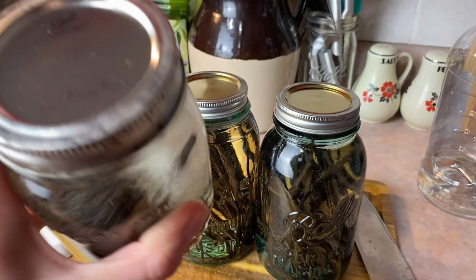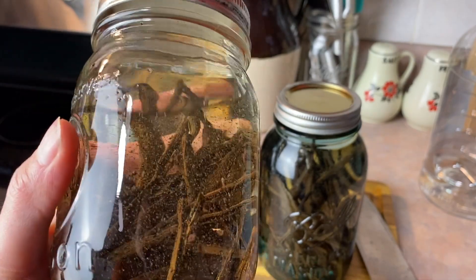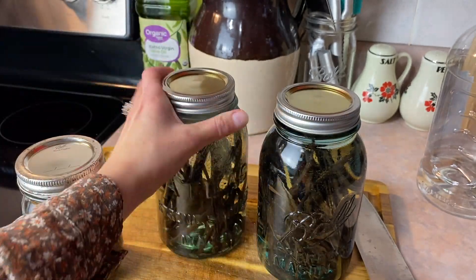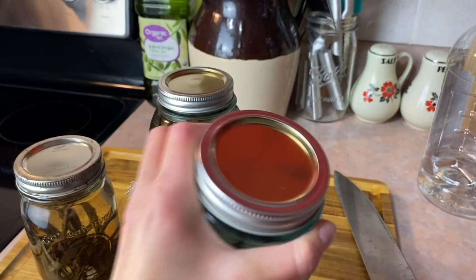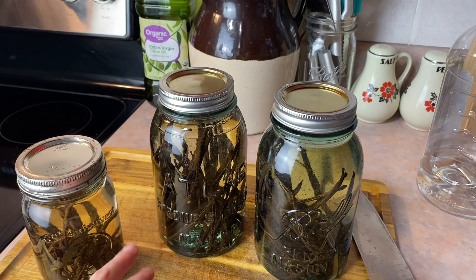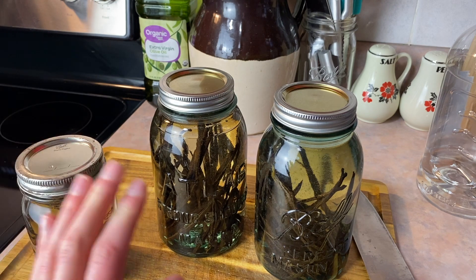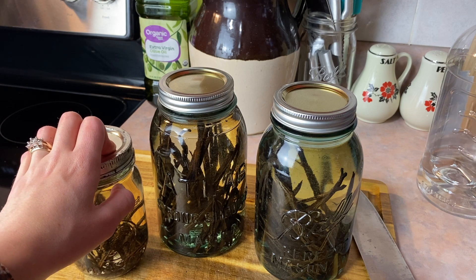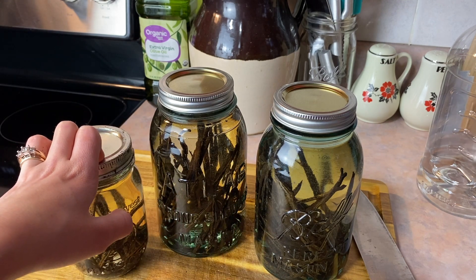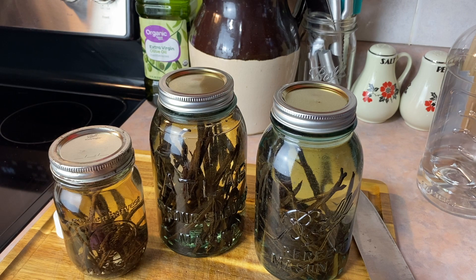I'll go ahead and give these a shake right off the bat — you can already see all those little beans floating around in there. One thing you want to do for sure is write down the date you made this, because this is going to need to sit about two months for the alcohol to really pull the properties out of the vanilla. Set these in the back of your pantry somewhere — you don't want to expose them to sunlight or any heat. Shake them when you can, at least two or three times a week whenever you think about it.